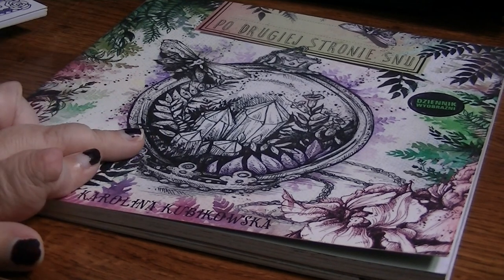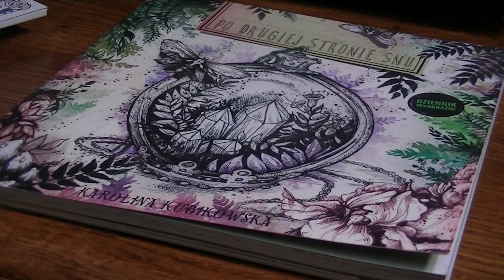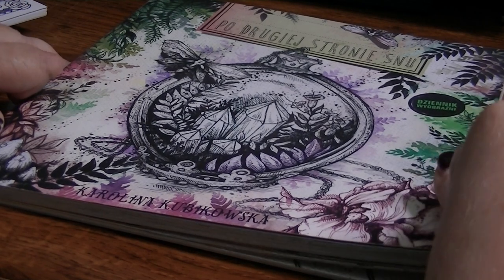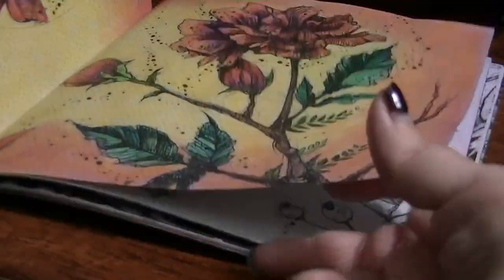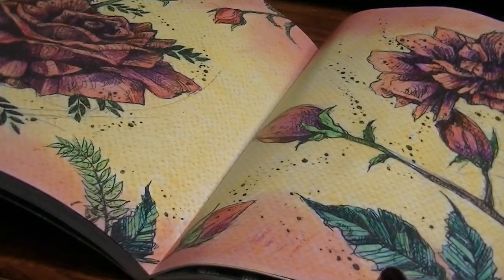This one I'm not positive about — I might have already shown it. This was from Carolina Kubikowska. This is her first book — I don't have the Ticket to Dreams one. I can't pronounce the title so I call it the Creepy Polish Coloring Book. I just colored a little bit in this one; it was actually a double page that I did.